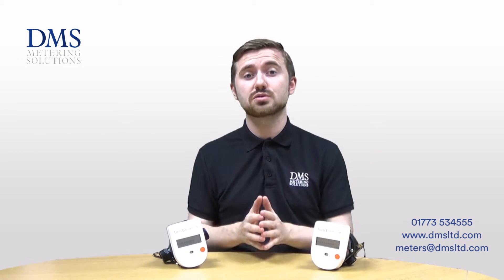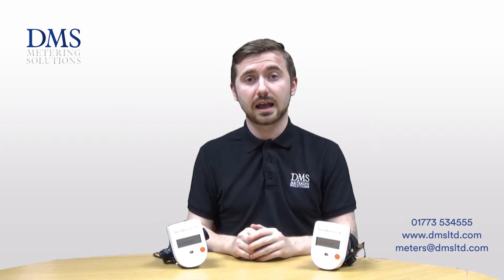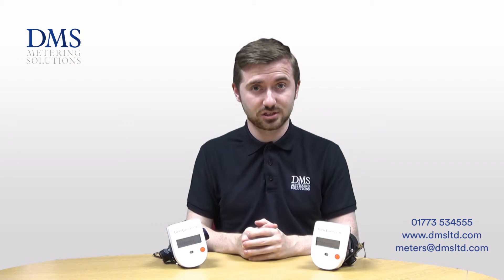All the meters, as they use the fluid oscillation principle, are MID Class 2 approved and can be used for billing and RHI installations.